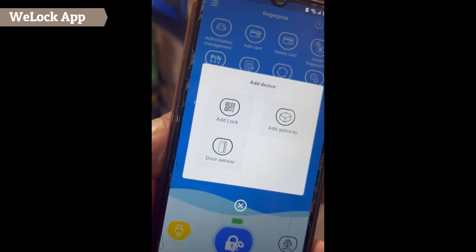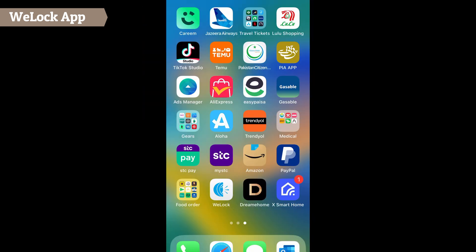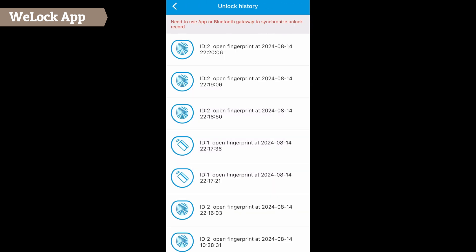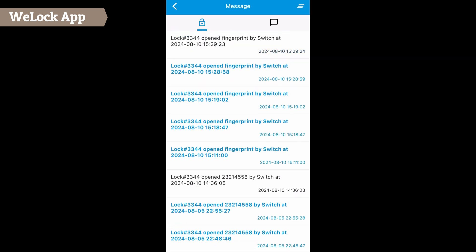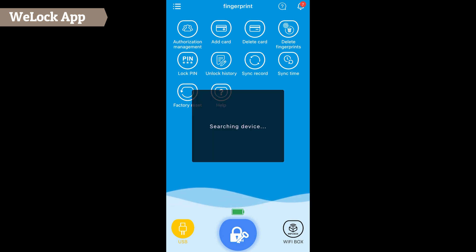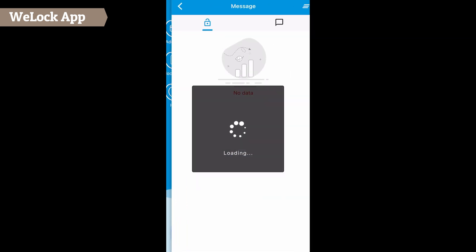Several devices can be paired with the mobile app, with individual settings possible for each device. In the VLOCK app, once you have set up a user account, simply add the newly installed lock by scanning the QR code. You can make various settings for the smart door lock in the app, including viewing the full history of fingerprint and RFID card unlock events. You can also assign a specific validity period to RFID cards.